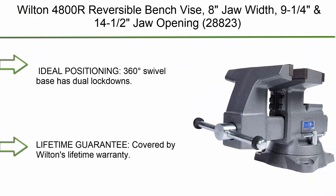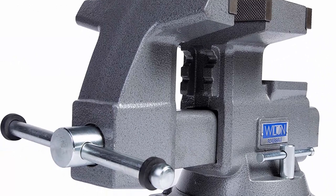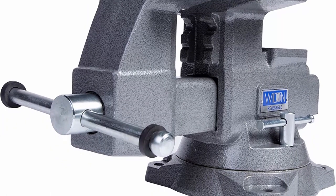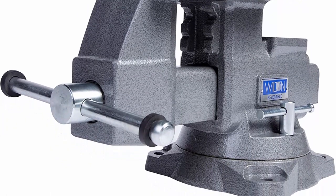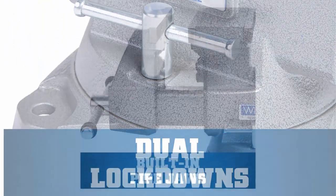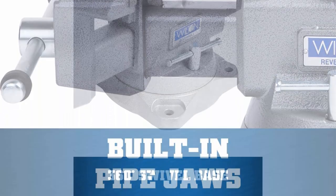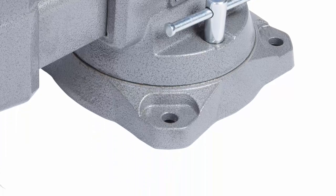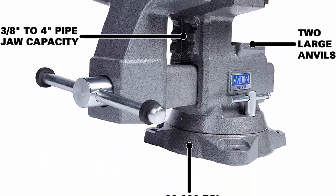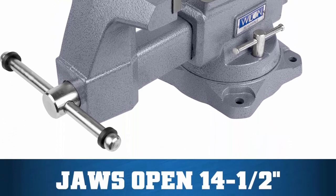Top 1: Wilton 4000800R Reversible Bench Vise — 8-inch jaw width, jaw opening from 9.25 to 14.5 inches. Ideal positioning with 360-degree swivel base and dual lockdowns. Versatile use with two large anvil work surfaces for forming and shaping materials. Adaptable clamping with built-in pipe jaws handling a range of pipe sizes. Jaw opening expands to 14.5 inches. Covered by Wilton's lifetime warranty on gears and more.